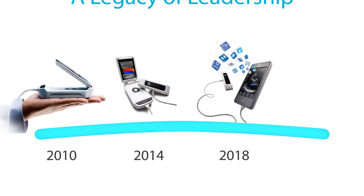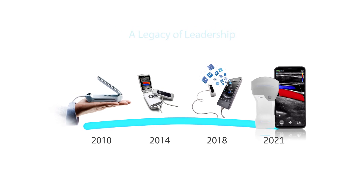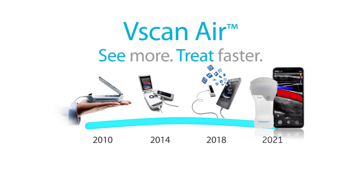A decade after introducing the first pocket-sized color ultrasound, we're putting the power of a high-performance system in a wireless solution that fits in the palm of your hand.